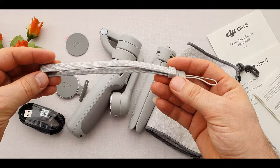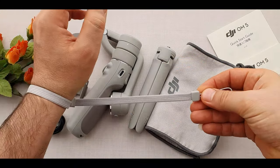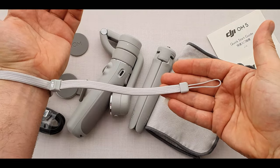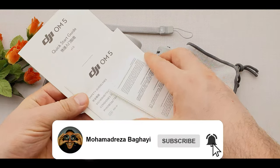DJI includes a wrist strap for keeping the gimbal secure — in a good size. In case it falls off from your hand, safety first. There are also a few papers such as a manual guide and guarantee.